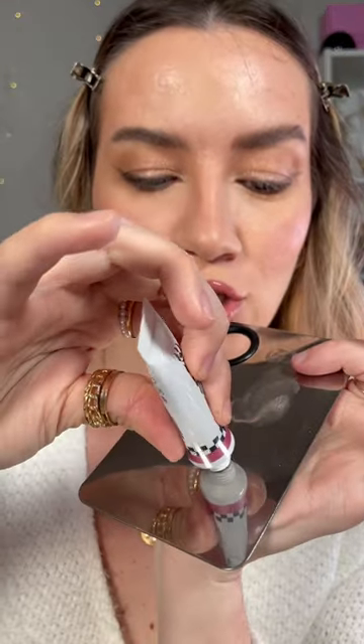This is completely optional, but I've been so intrigued by the shade Dip Dye. Look at that — I'm going to pop a tiny bit of that on my lid just for a hint of pink.